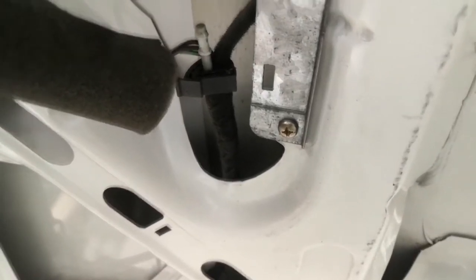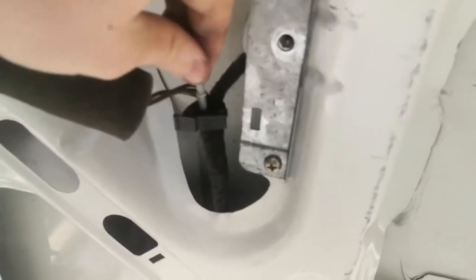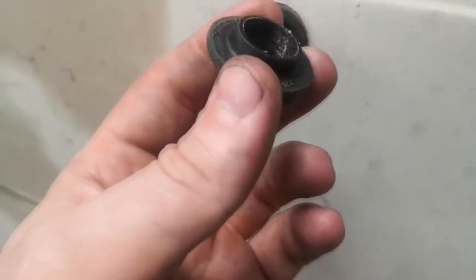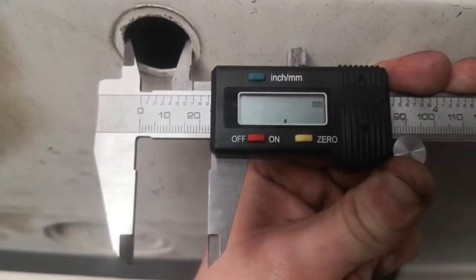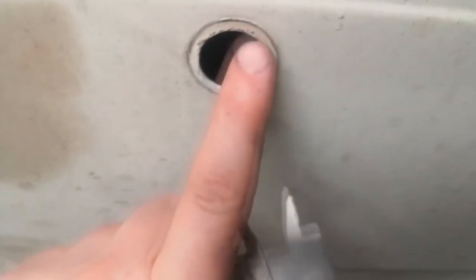If you want to, you can cap that pipe off. I'm not going to bother because I don't think I'll accidentally fill the car with water or washer fluid. But if you want to, you can just put a bit of pipe on there, curl it over as tight as you can and put a cable tie on it — that should stop it from leaking. So I'm just going to tuck those back up there. All we're left with on the outside now is this bit of plastic and this rubber bung. I'll take that out and I've got a solid one to cap that off. The size of the hole is near enough 24mm, so a 24mm inner diameter bung is what you need.